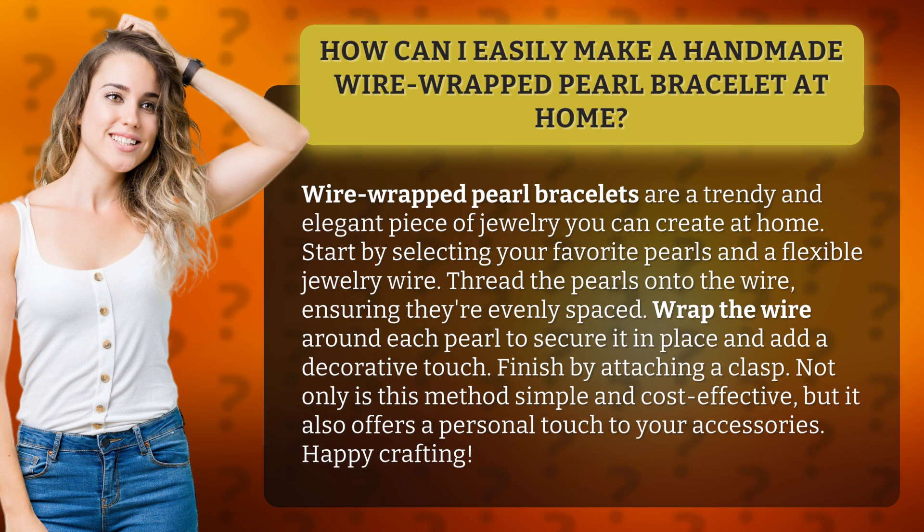Start by selecting your favorite pearls and a flexible jewelry wire. Thread the pearls onto the wire, ensuring they're evenly spaced. Wrap the wire around each pearl to secure it in place and add a decorative touch.